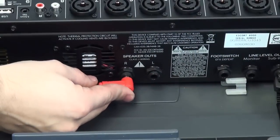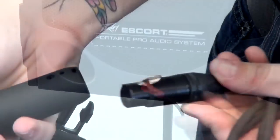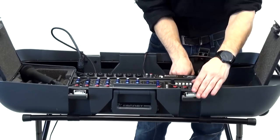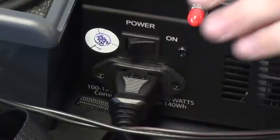Attach the quarter-inch speaker cables from the back of the mixer to the front of each speaker. Connect the microphone to the desired open input on the mixer. Lastly, plug the power adapter into the back of the mixer and turn the power switch to the on position.